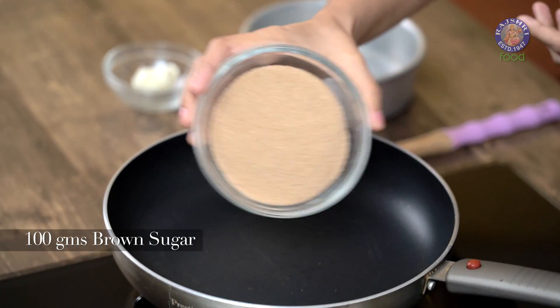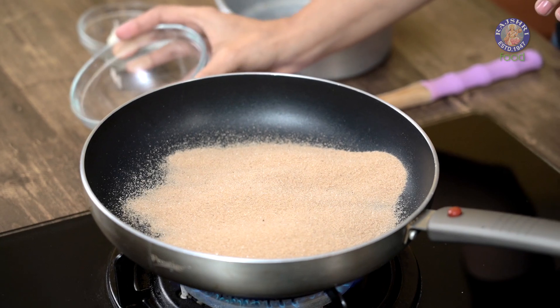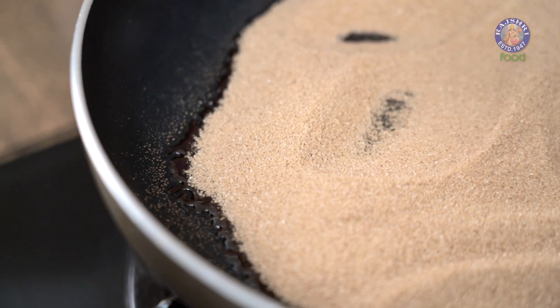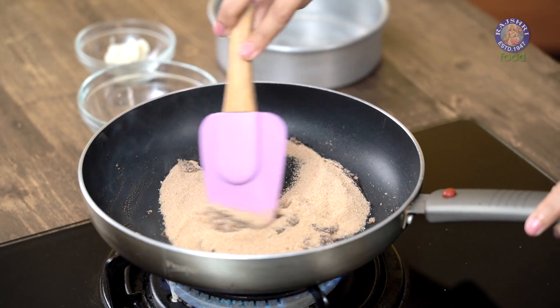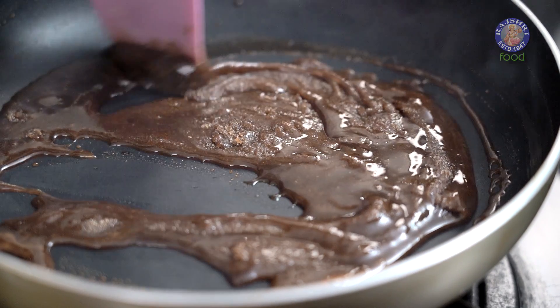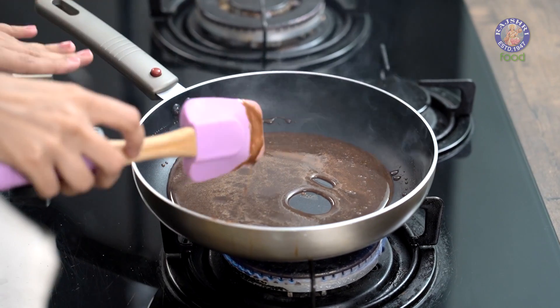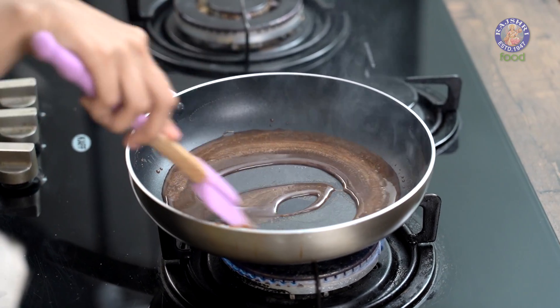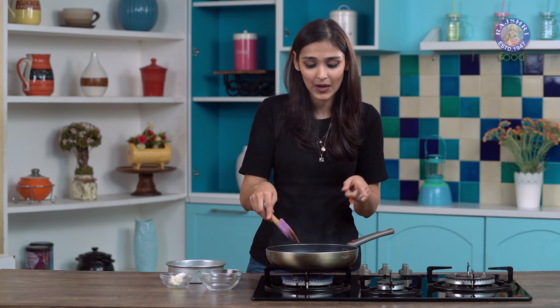So till our sponge is baking, let's make the praline. We are going to use brown sugar to make our praline. Let's add the brown sugar to our pan now. You can also use regular white granulated sugar. As soon as the sugar starts melting from the sides, scrape your pan and bring it to the centre. We will continue doing this till all of the sugar has melted. Our sugar has completely melted and it has also started boiling. With brown sugar you have to be careful that the sugar actually boils over before you add your butter.